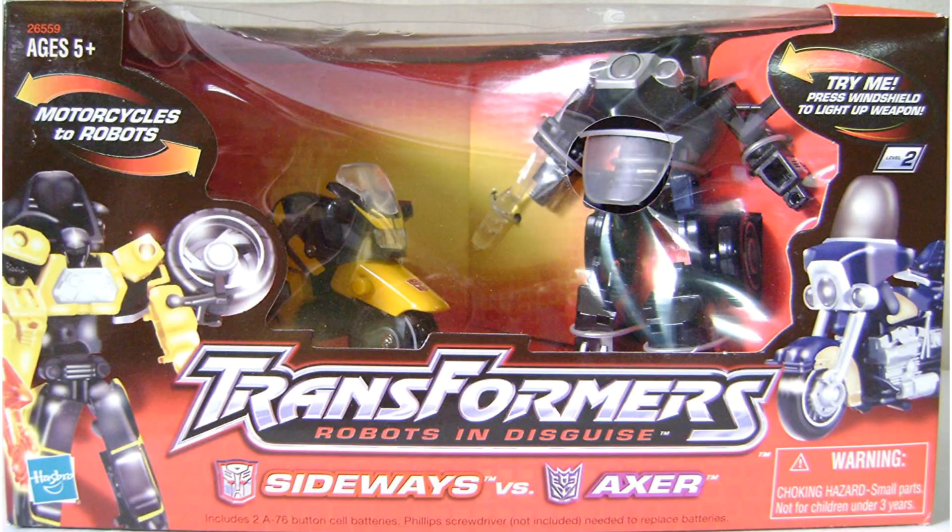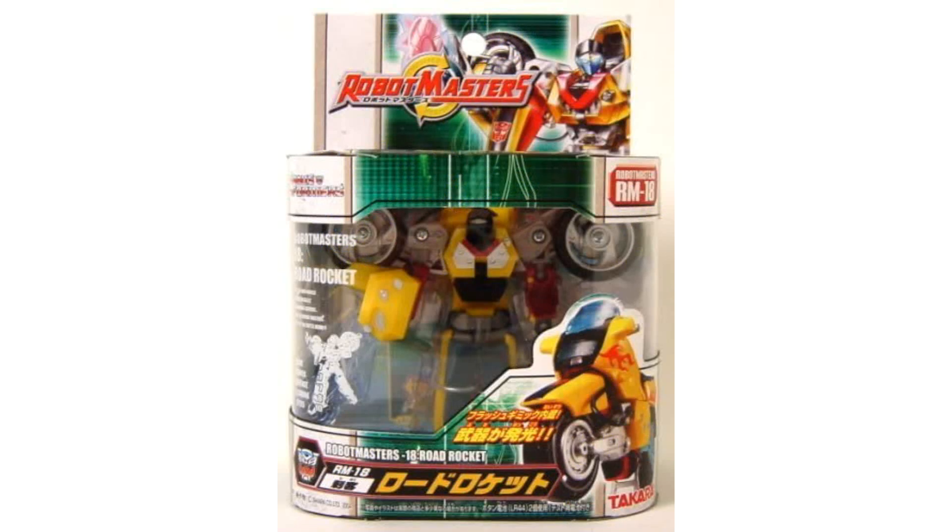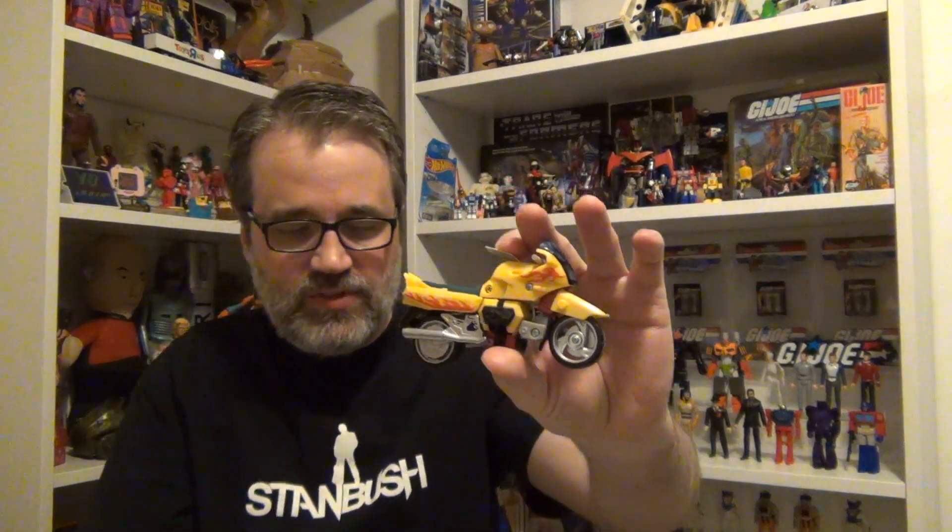In 2002, these were re-released as a Walmart exclusive two-pack and they were renamed Sideways and Axer. Then later on in 2004, the molds were used again — and they were released as Road Rocket, which actually got his original name back from Generation 2. In the Robot Masters line in Japan in 2004, he was released in yellow, somewhat similar to the Walmart release, but if you really look at them next to each other, Walmart Sideways and Road Rocket from Japan two years later are quite different — they're both yellow, but the comparison kind of stops there.